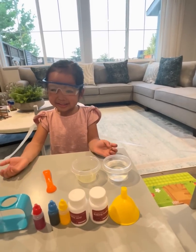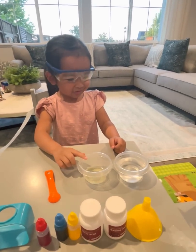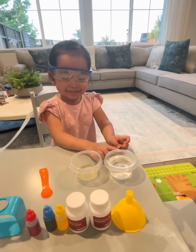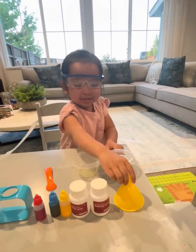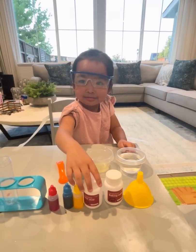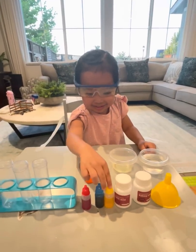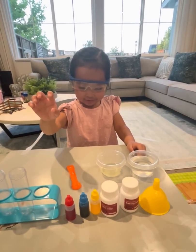Here are the materials: spoon, soap, water, butter, and baking soda, and acid, and three pigments, and tubes.